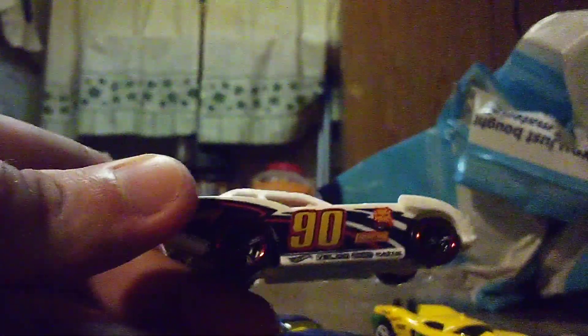Even though it's a die-cast, the wheels are very nice — I love those wheels. Alright, the next one is Impala, in purple. This one has the number 43 on it. The entire car is purple, with just a few small details in blue and white.